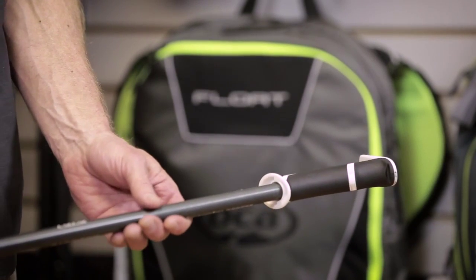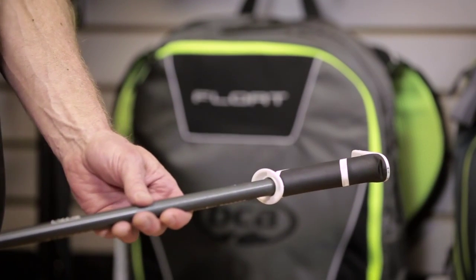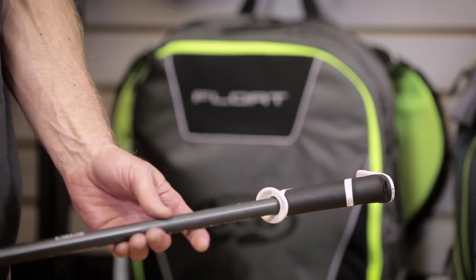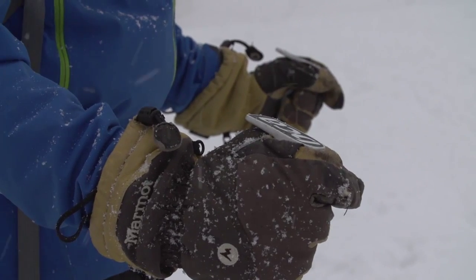It works best without the straps, so we ship them without the straps. One nice thing about the unique shape of the grip is that it falls into your hand. It kind of nests behind your thumb nicely, so that if you don't have a strap, you don't have to actually grip the pole when you're touring.